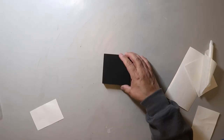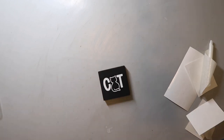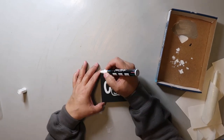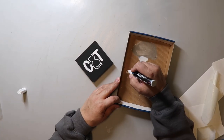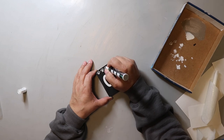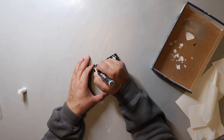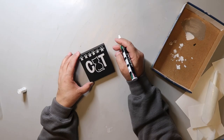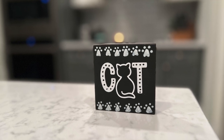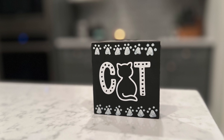I made a decal using my Cricut — it is the letter C, an outline of a cat, and then the letter T. I used Expressions vinyl paper transfer tape because it is so easy to use and it doesn't pull up any of the paint when I apply a decal. I thought the mini sign looked a bit plain so I decided to add some paw prints all the way across the top and bottom of the sign. I did add some black dots on the letters C and T and added some additional details, so it turned out super cute and easy to do.